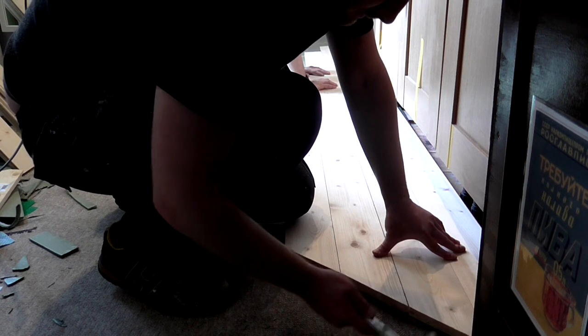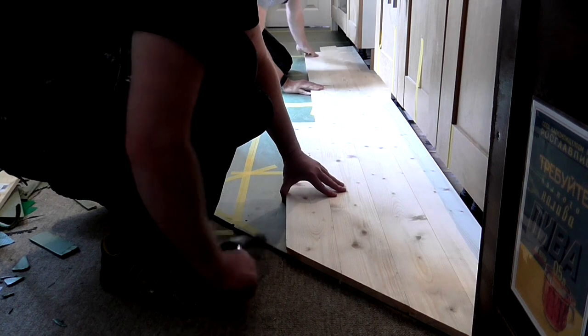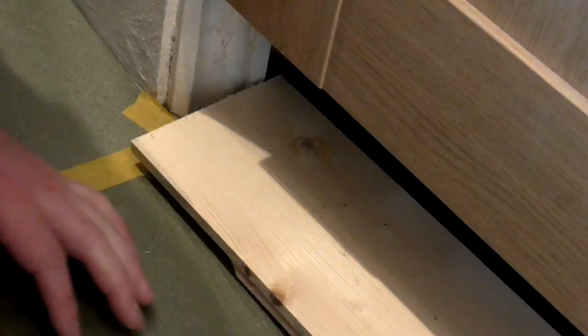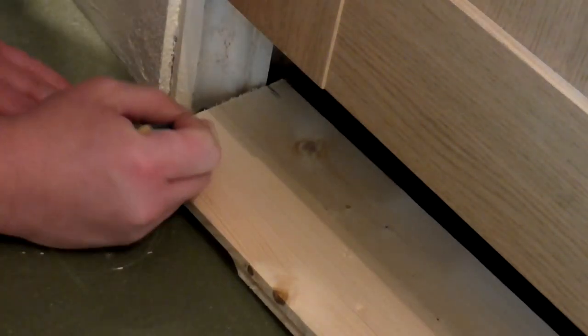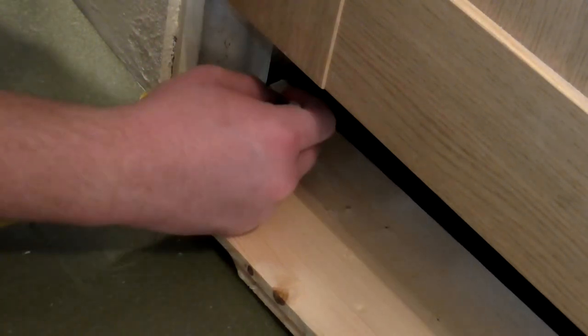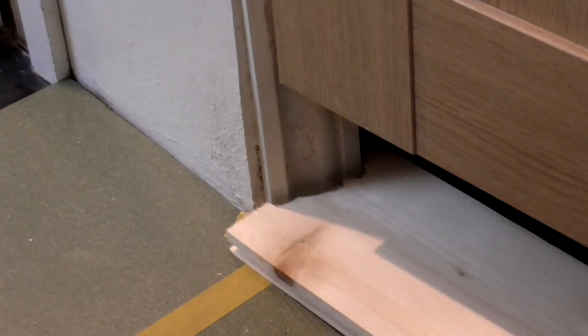We closed any gaps between the boards as the project went along using some gentle taps with a hammer. One of the boards met a door frame too, so I offered it up, marked it up by hand, and cut it out with a jigsaw. I wasn't going for perfection here — really I was just looking to close the gap tight enough so that after a bit of sealant had been applied it would look nice and tidy, and it turned out okay.